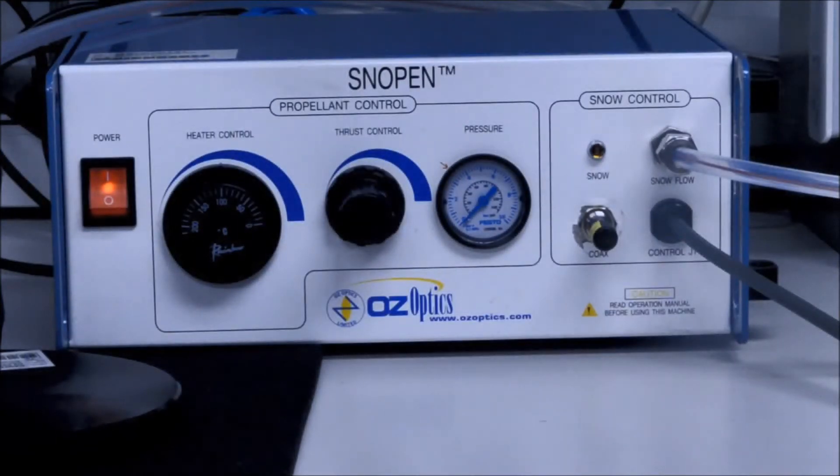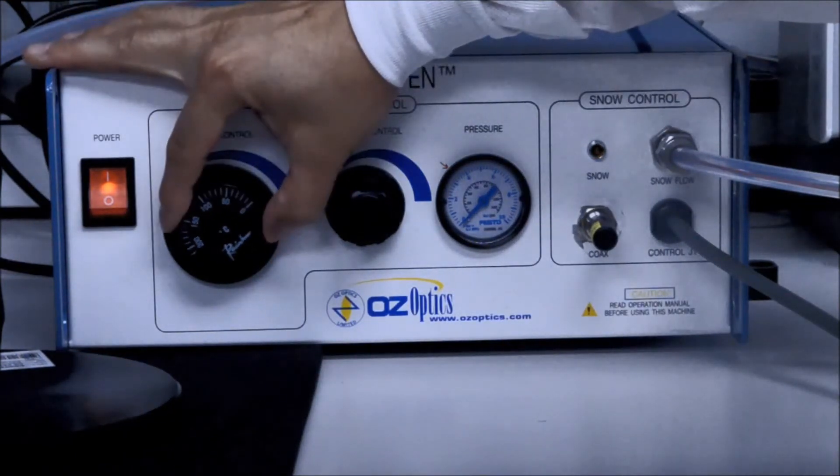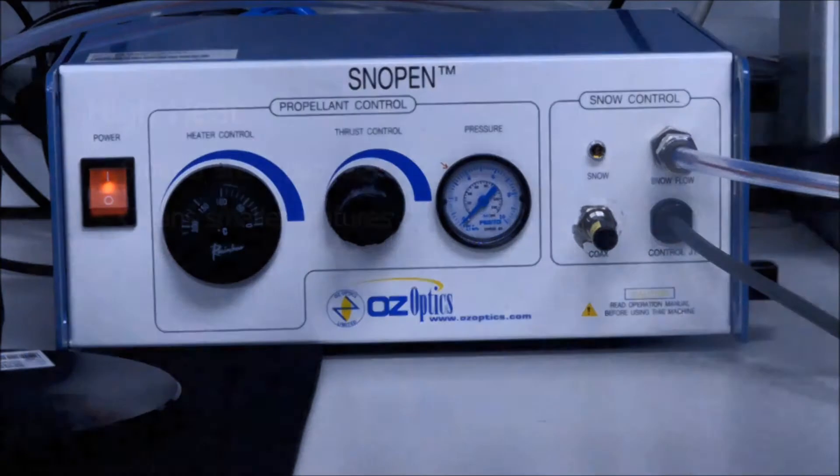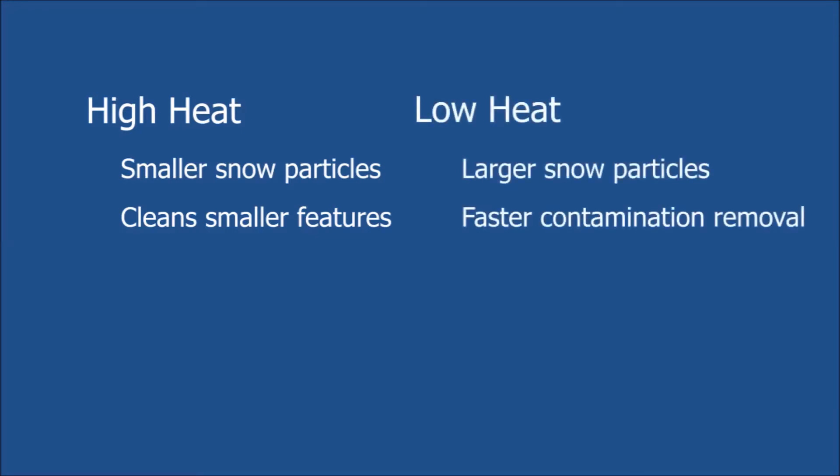The heater controls the temperature of the propellant gas. You can increase and decrease the temperature by simply turning the knob. The hotter the propellant, the finer the particles of snow that will exit the nozzle. Finer snow particles allow for cleaning smaller size contamination. The cooler the propellant, the larger the particles of snow that will exit the nozzle. Larger snow particles allow for faster removal of contamination.